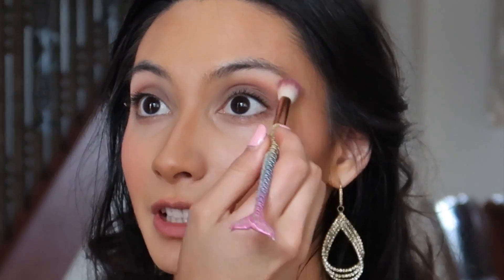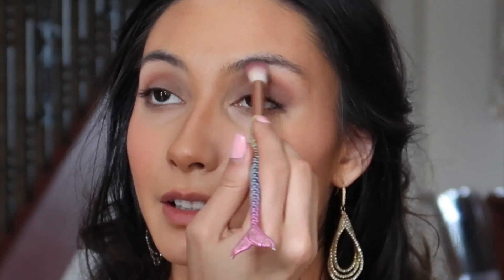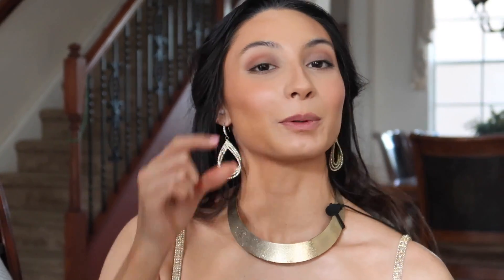Go back and blend just the edges — you don't want to blend into the crease because then you're swiping away all the hard work. Just blend where the red meets the brow bone.